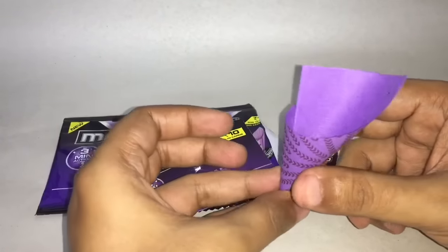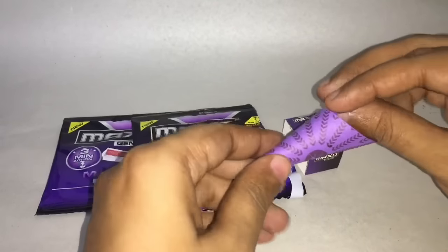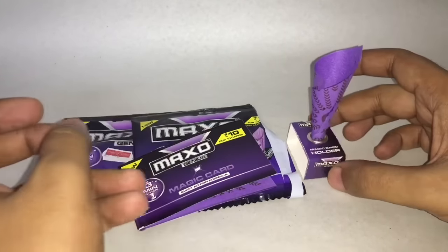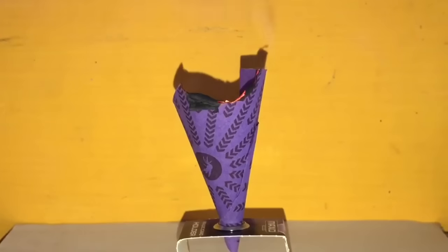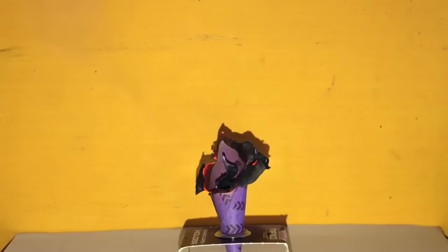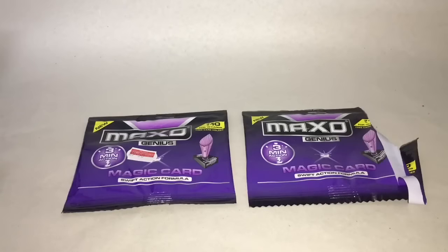You fold it like that, and now you light it. Really interesting idea and really well priced — it also works quite well. Check it out.